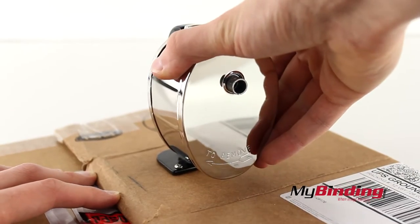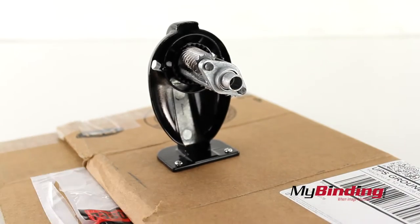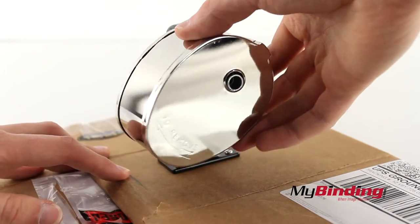Twist the shavings receptacle to the left and pull it out to empty out the trimmings. Then insert it back on a little crooked and twist it back in place.